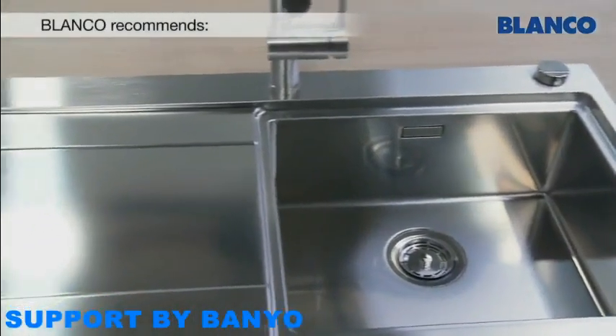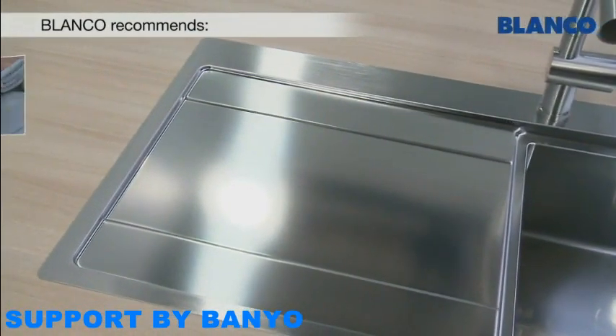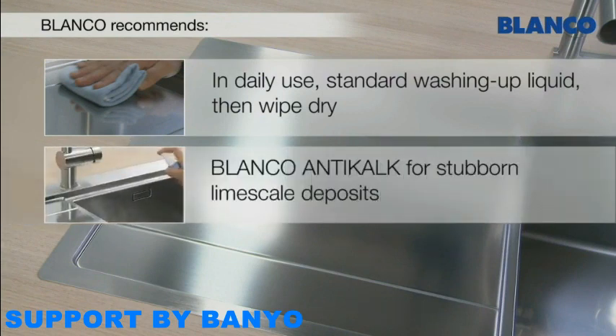To retain the quality of your Blanco Stainless Steel Sink, please observe the following. In daily use, clean your sink with a standard washing-up liquid and wipe it dry afterwards. Use Blanco Anti-Calc for stubborn limescale deposits.